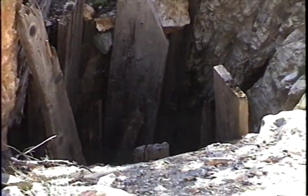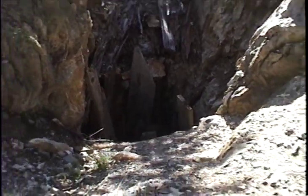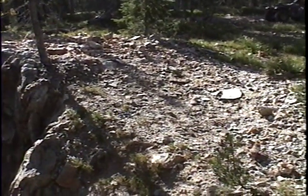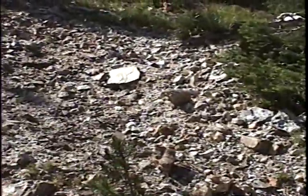It probably can't be very deep due to the size of the dump, unless material was brought out from below. We'll take a look at the dump now. On the north side of it there's an awful lot of quartz vein material laying around on the dump — buggy quartz.